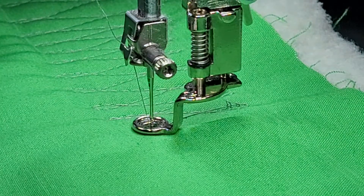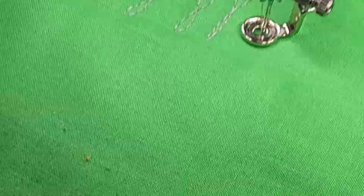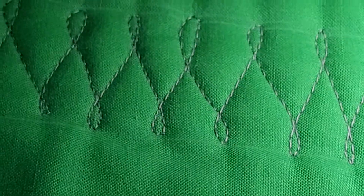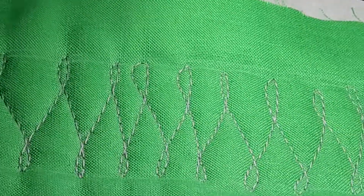You can do them a little bit closer together, or you can do them further apart. So you can see some of them are spaced out close and farther, some are closer. Just something I really enjoy doing when I free motion.